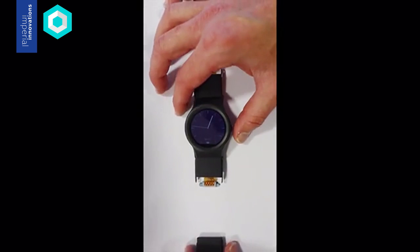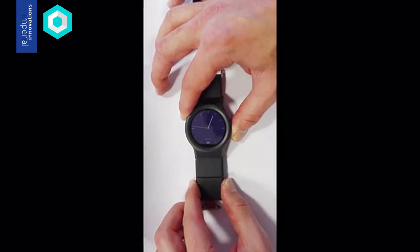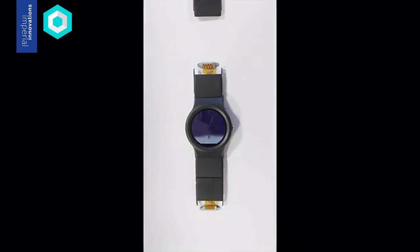Each of these modules have a separate function or sensor inside. You can pick the modules you want, connect them together, and make your smartwatch based on what you need.